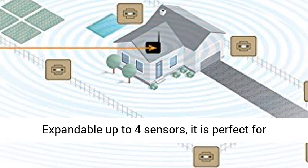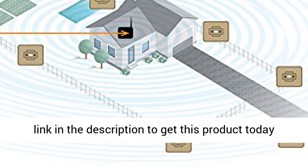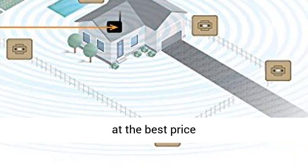Expandable up to four sensors, it is perfect for home, business, property, and worksite. Click the link in the description to get this product today at the best price.